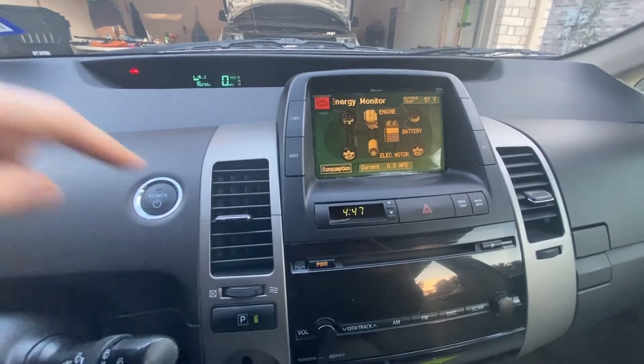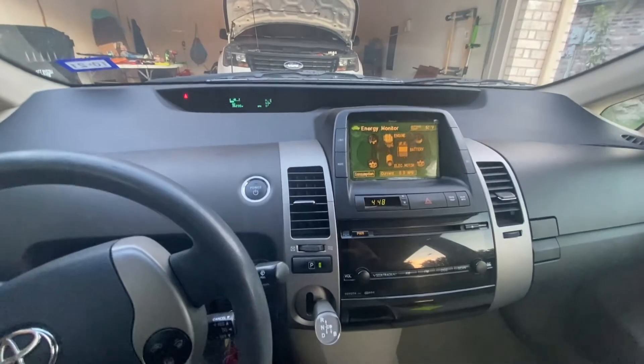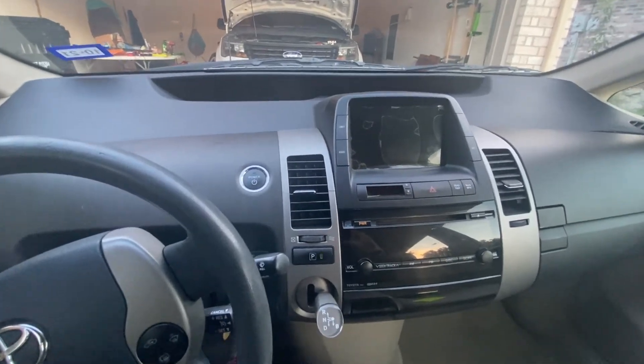To get out of maintenance mode, just turn the car off. How quickly can I get into maintenance mode from complete shutdown? Let's have a go.